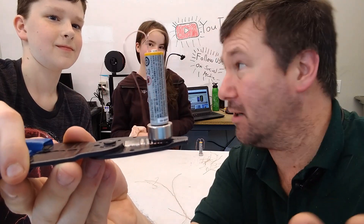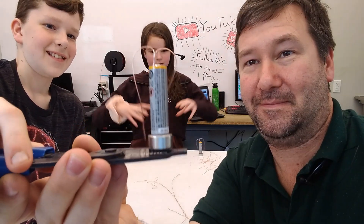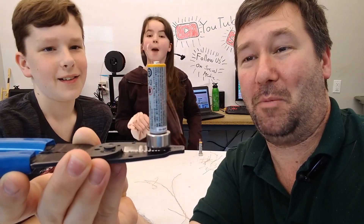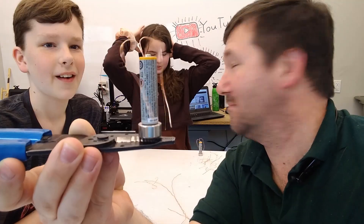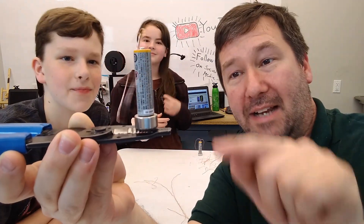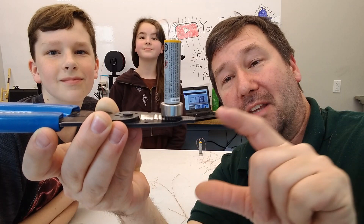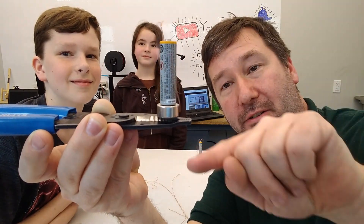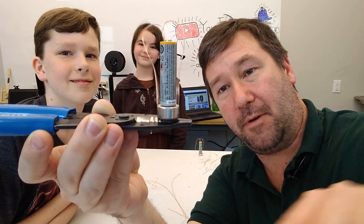Now, how does this work? The battery and the magnet work together, and then it starts spinning the copper. Why does it start spinning? There's a magnetic field. We do have a magnetic field. All the way around this magnet, it is creating a magnetic field external to this, from north coming around to south.